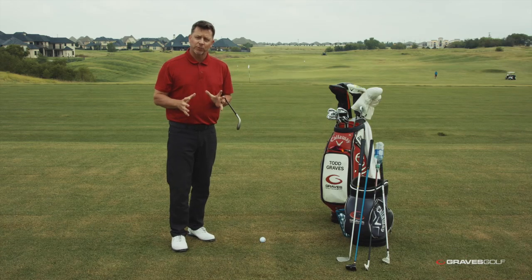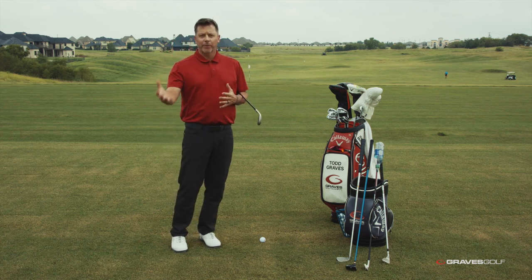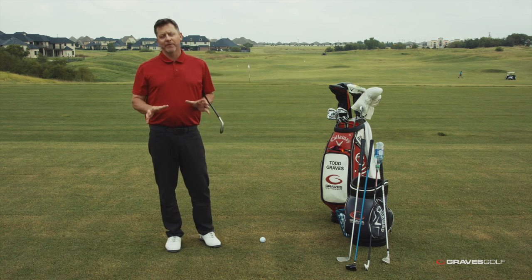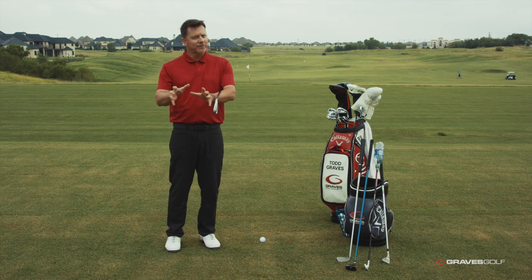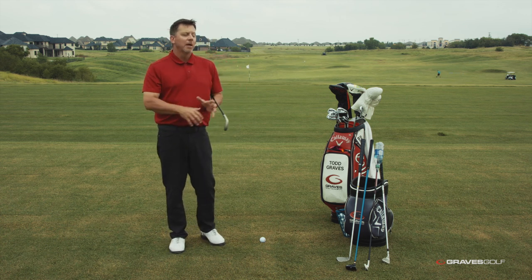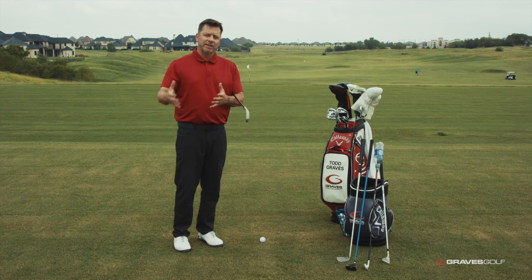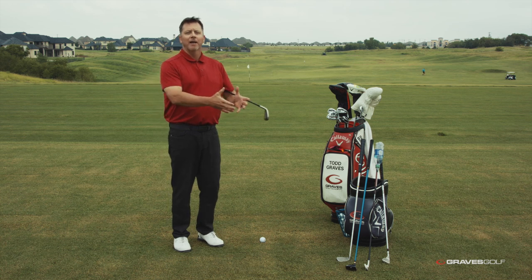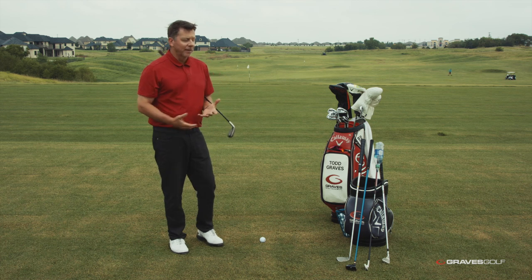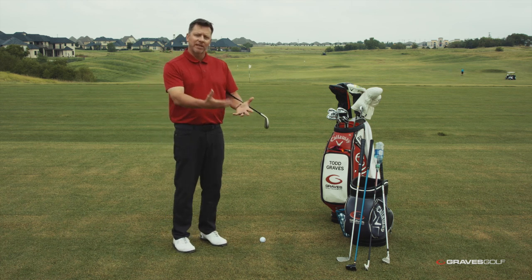Today I want to discuss grip size. A lot of you ask questions about should you have a bigger grip or a smaller grip. When I go through this type of information, I like to give a little bit of data and science behind it. I'm not trying to over-complicate this, but I am trying to give you some of the reasoning behind the mechanics — why I teach what I teach, why Mo did certain things, and why the single plane swing works.